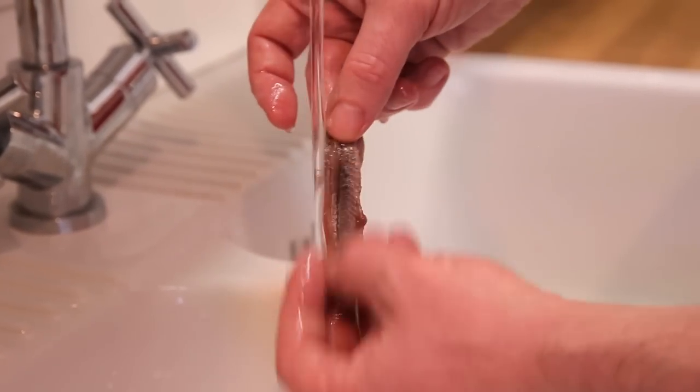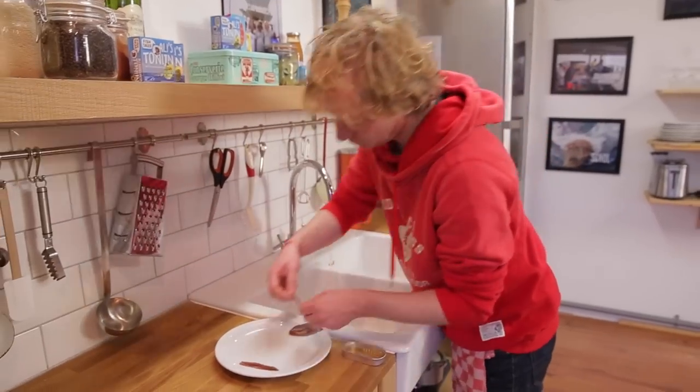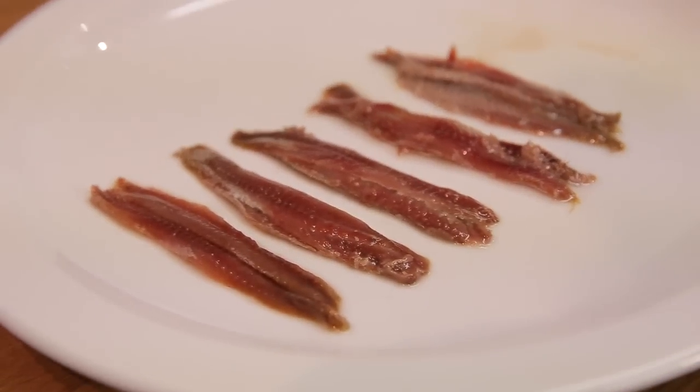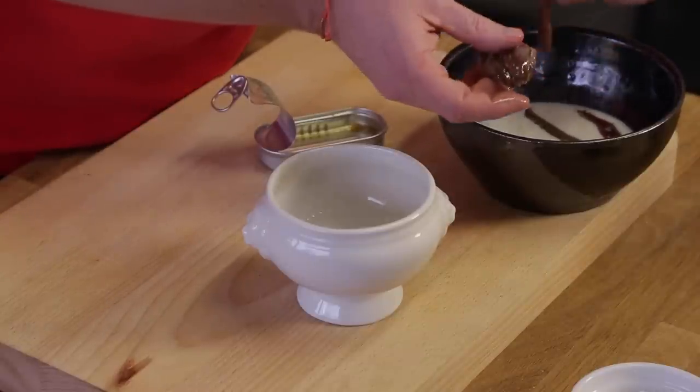Now I rinse them under water to get rid of the salt — not fully, because it's infused in the anchovies, but you want to remove the salt laying on the fillet. If you want a less salty experience, keep them in milk for 15-20 minutes; the milk will absorb the salt.